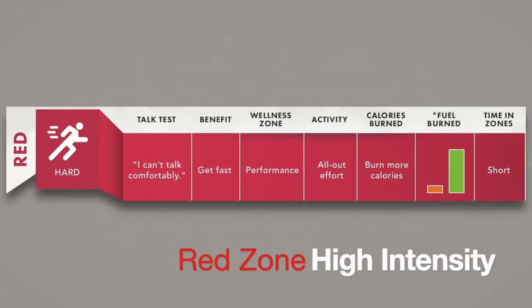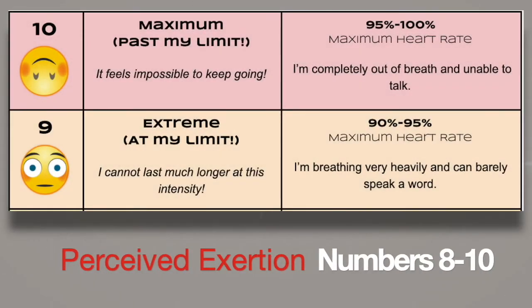The high intensity, very vigorous activity red zone is good for performance training and high intensity sports training. You can only train in this zone for a short period of time and will need a break. Compare this zone to the perceived exertion numbers 8 through 10 on the intensity awareness scale. In this zone you're breathing very heavily and can barely speak a word.